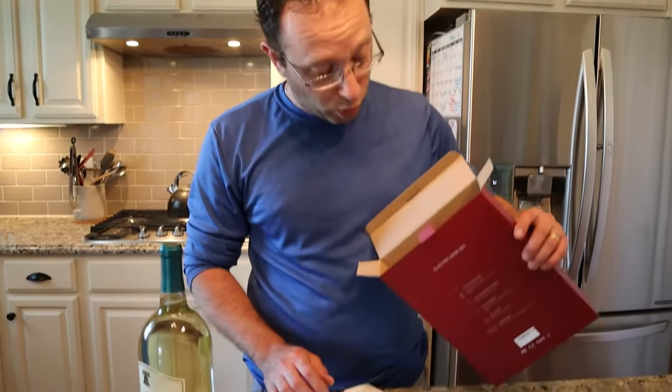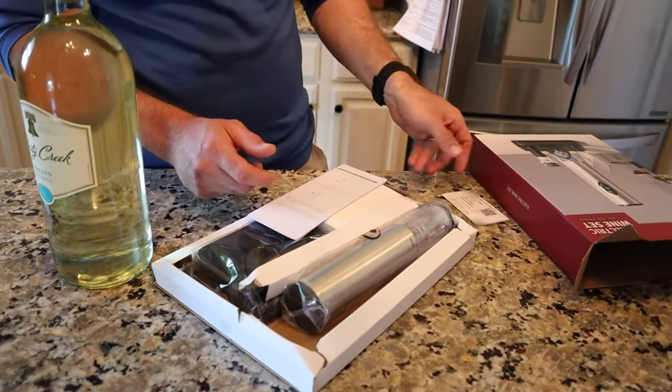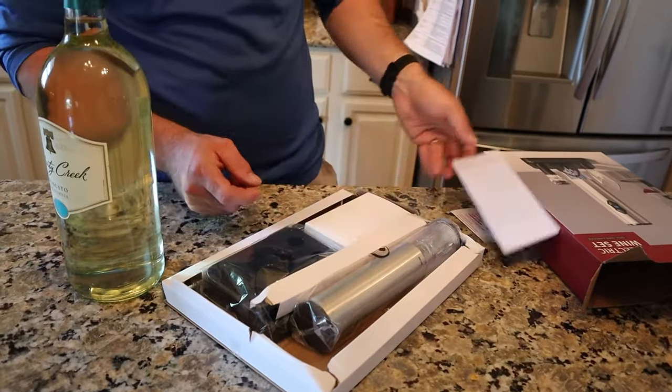I've used some of these electric wine openers in the past and they are awesome — complete time saver, totally love it. In the box here, we got a thank-you card and a little getting started guide.